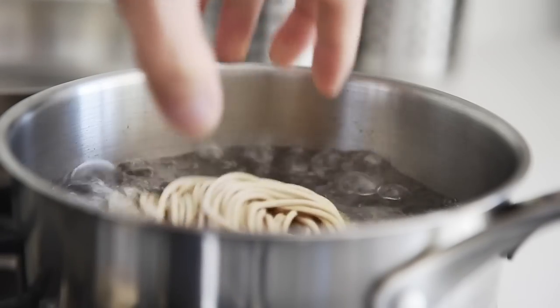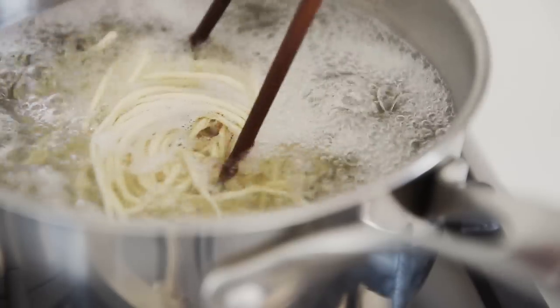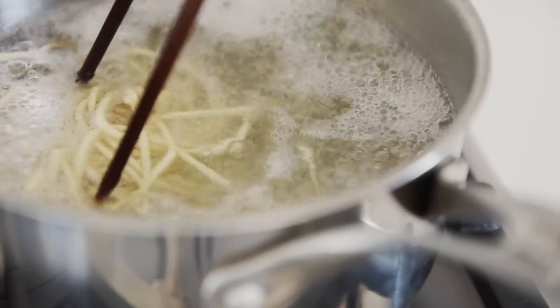Noodles in to boiling water. Use chopsticks to break up the noodles occasionally to stop them from sticking.